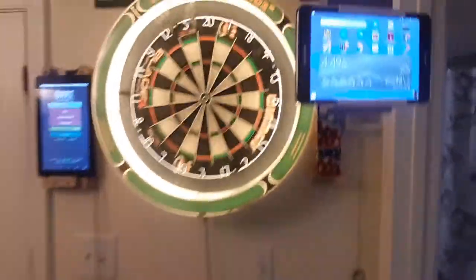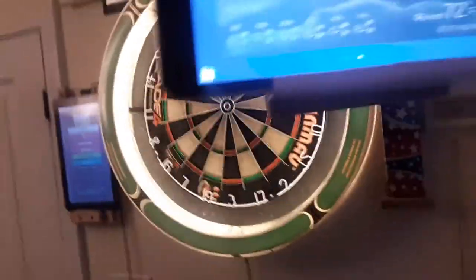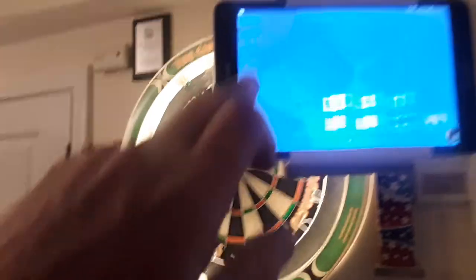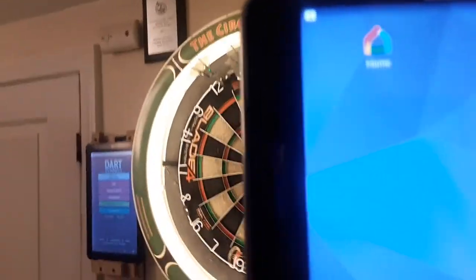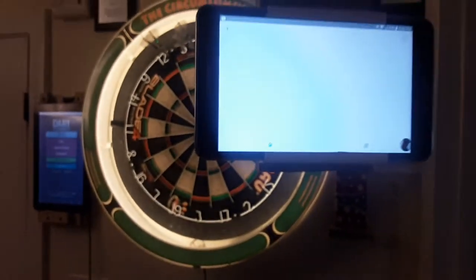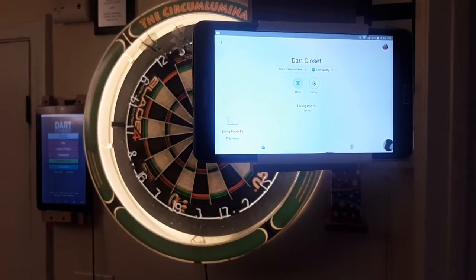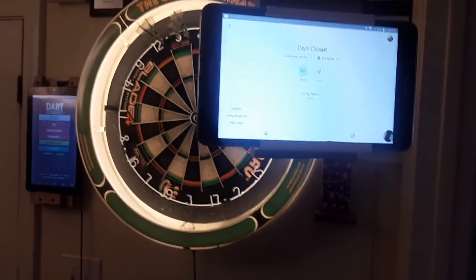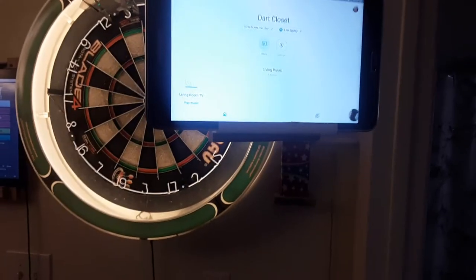So on your tablet, to connect to the Chromecast device, you have to go to the Play Store and download Home — it's the Home app. Once you download that, it'll bring you through a bunch of steps on locating where the device is, what room it's in, what you want to name it. It'll give you a code, you type in that code, and then you're pretty much good to go.